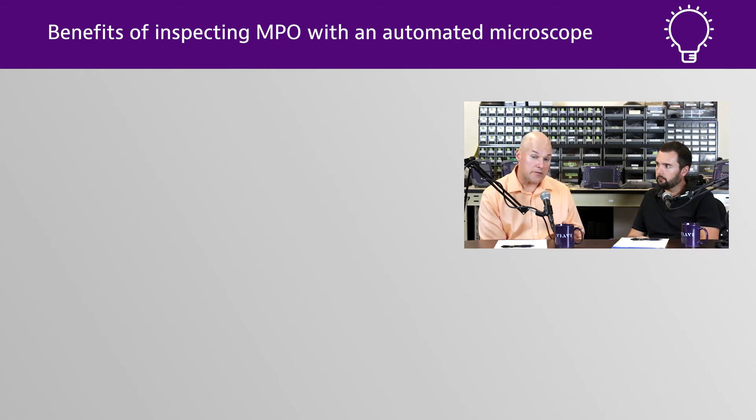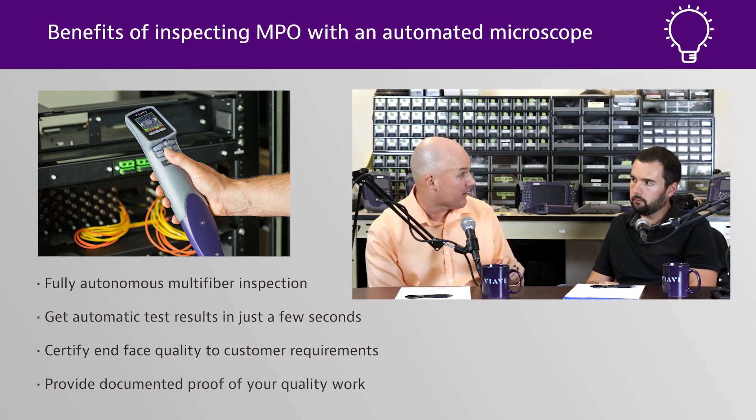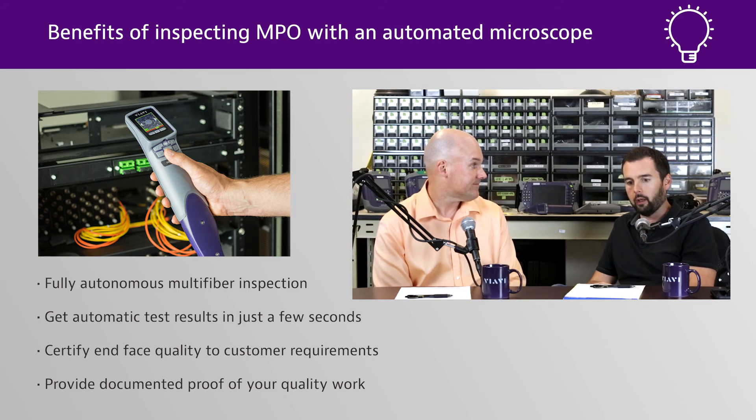MTP or MPO connectors are a lot more expensive than your standard LC or SC connectors. From a cost standpoint, having something that can accurately inspect those fibers very quickly to the standard and document those results is key. For installers and contractors, those are the folks who really want to up their game with credibility — so documentation is critical for those customers.